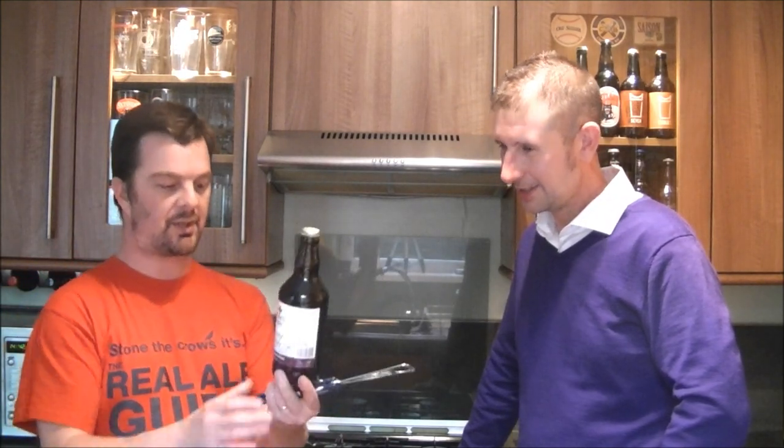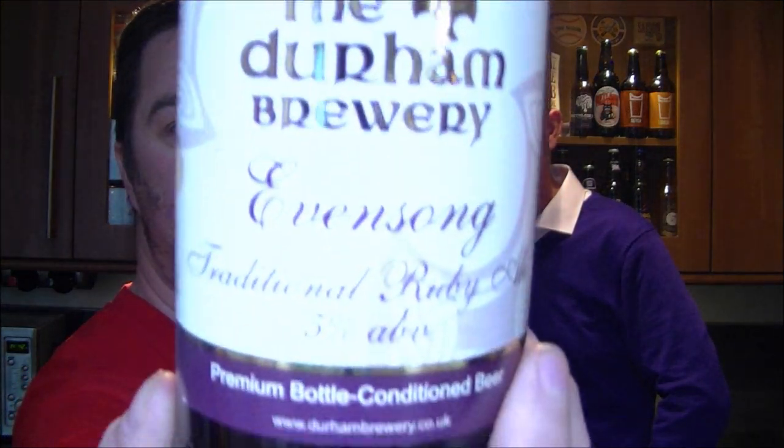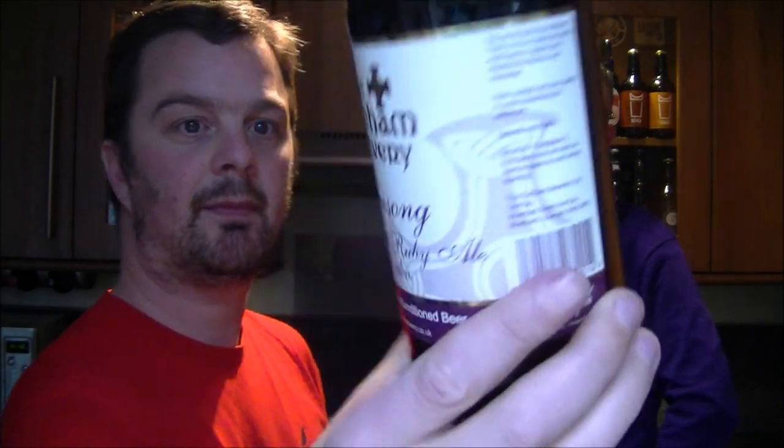Today we've got a bottle of the Durham Brewery's Evensong, and it's a traditional Ruby Ale. Really looking forward to this — I haven't had any beers from the Durham Brewery, but I've heard such wonderful things about them.